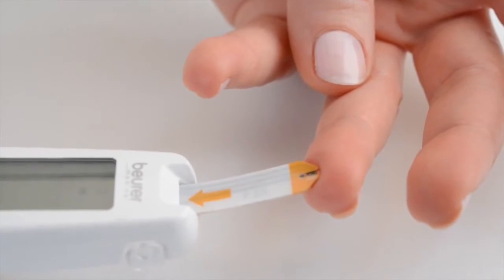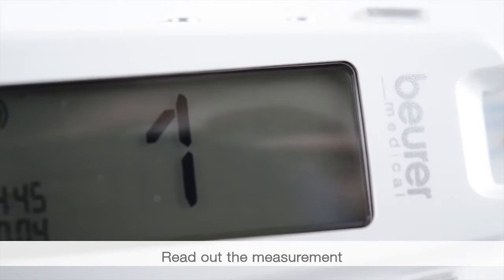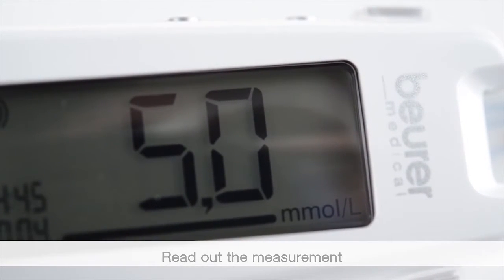The device begins counting down. The measurement can be read out and labelled. You cannot label it later.